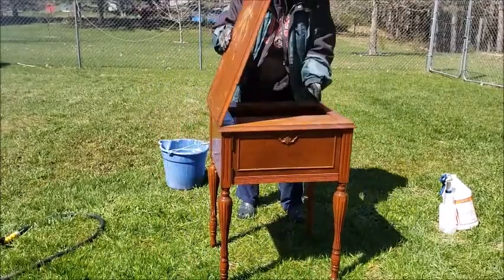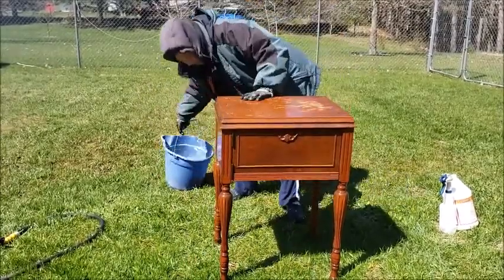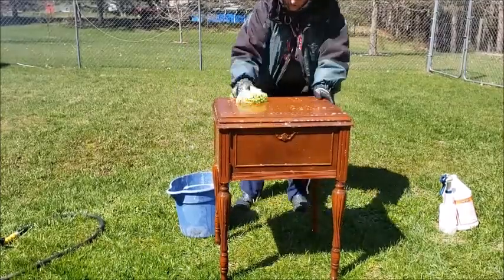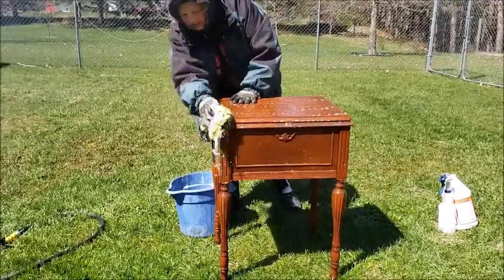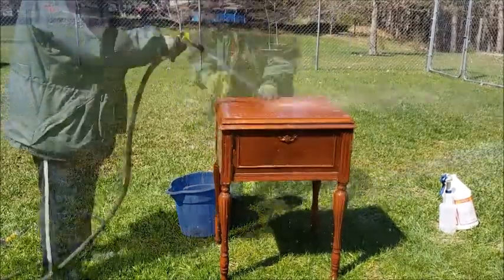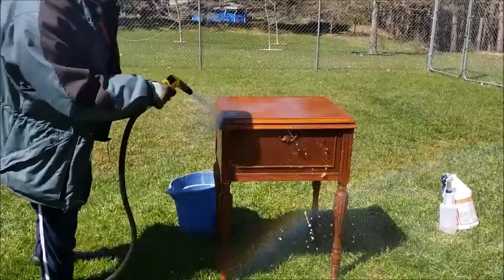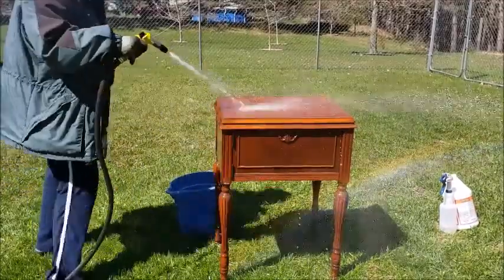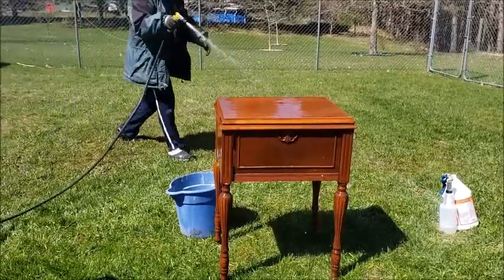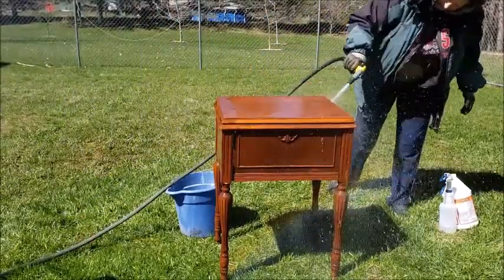I did start at the bottom, but then I went ahead and gave it the once over again from the top and rinsed it all the way back down through the bottom again to make sure I got all that soap off. I put this in my house probably for a few months in the heat.